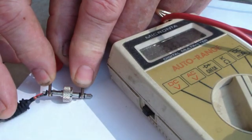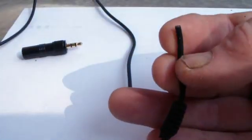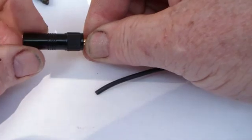I had already determined where the break in the wires was by wiggling the strain relief, and the next operation was cutting off the cable past the point where it was damaged, and that's what's being done here.